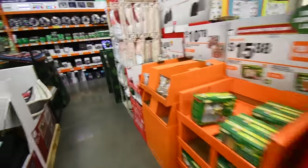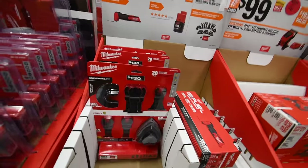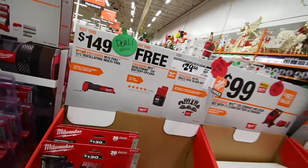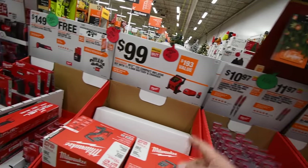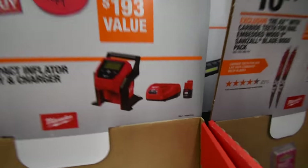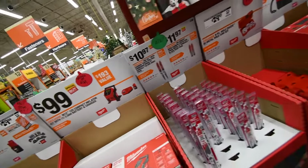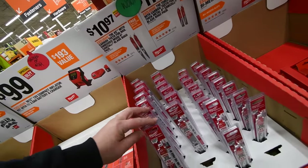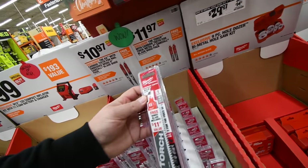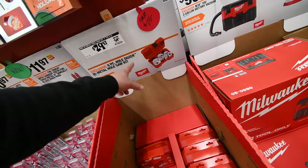I want this fuel oscillating multi-tool so bad, and those blades. If you get the oscillating tool you'll get the two amp hour batteries for free. $100 for the M12 inflator kit — you get a two amp hour battery. In my opinion, they need to start adding the three amp hour cylinder battery in their kits instead of the two. $11 for their pack of carbide teeth axe blades nine inch, $11 for their torch blades six inch — it's a one pack but you get one free.